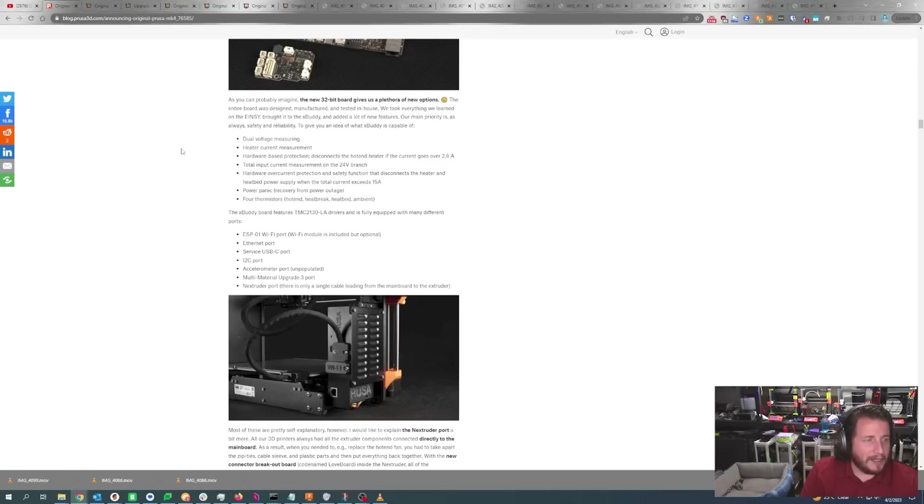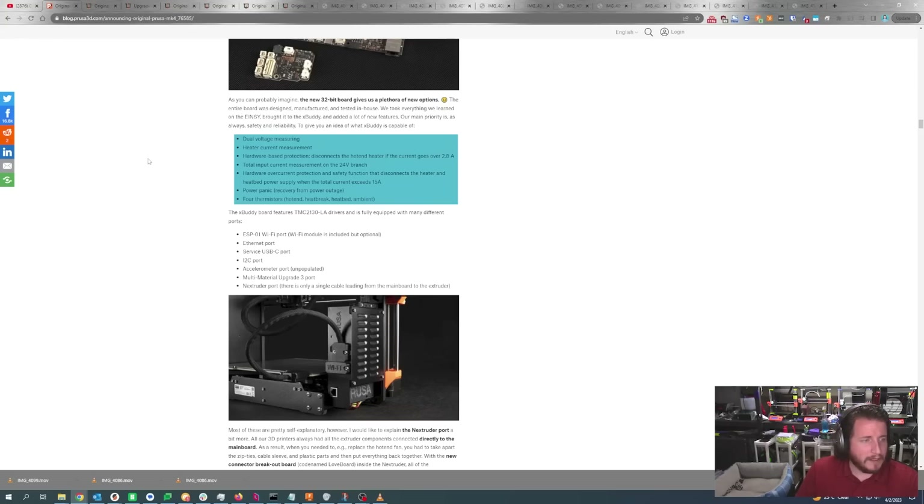The new Buddy board is capable of dual voltage measuring, high current measurement, and hardware-based protection that disconnects the hot end heater if current goes over 2.8 amps. There's also total input current measurement for the 24V branch, with hardware over-current protection that disconnects the heater and power bed supply when total current exceeds 15 amps. Power panic is of course included, as well as four thermistors: your hot end, heat break, heat bed, and ambient.